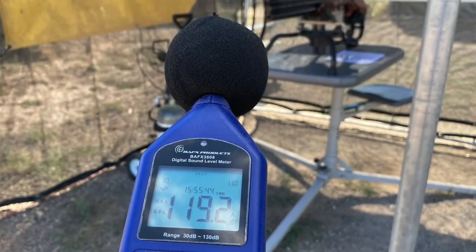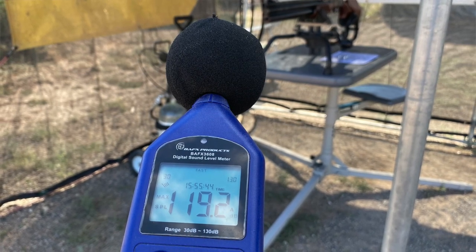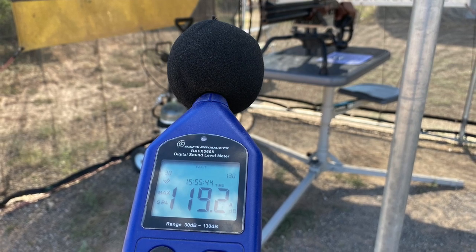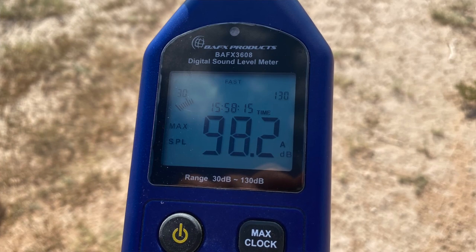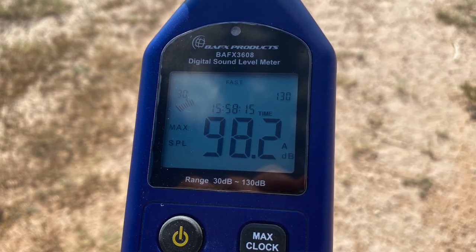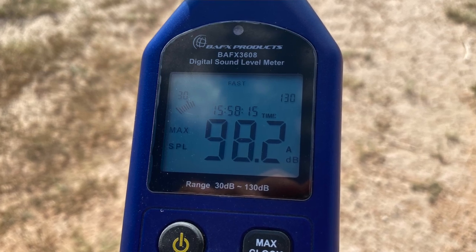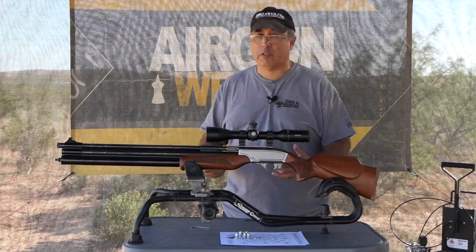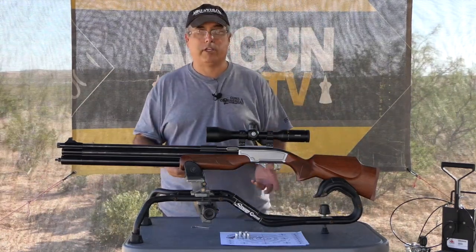This gun is loud — it is not at all backyard friendly. Right at the muzzle at the bench it's almost 120 dB, measuring 119 and some change. Out at 40 yards, where we were shooting today, it measured 98.2 dB. This is a very loud air gun, so don't think you're going to be shooting this in your backyard. I probably should have been wearing ear protection today.